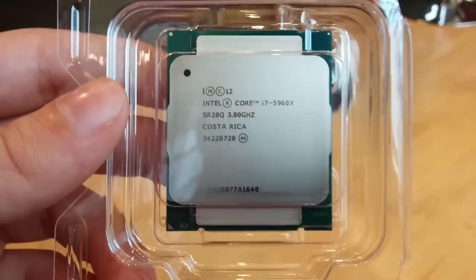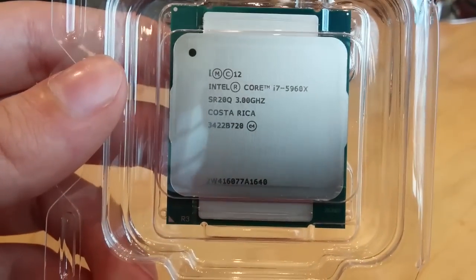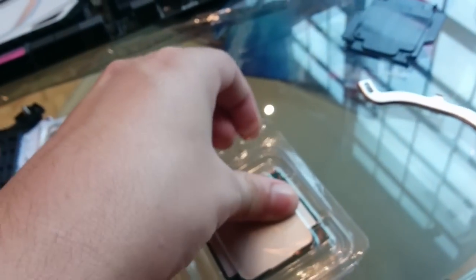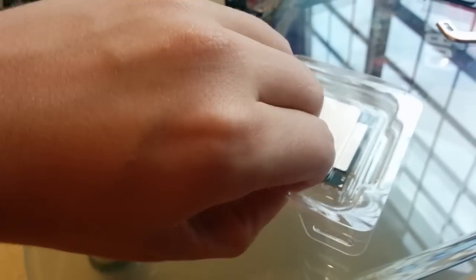Alright guys, this is it. This thing costs $1,000 — the Intel Core i7-5960X. This is the Intel 8-core processor, it just came out. The Haswell E-Series. It's actually a lot smaller in comparison to how I had it on the camera. So what we're going to do here is we're going to open this up. It's kind of difficult because I'm using one hand to do it and my cousin is sitting over there doing nothing, not helping me.